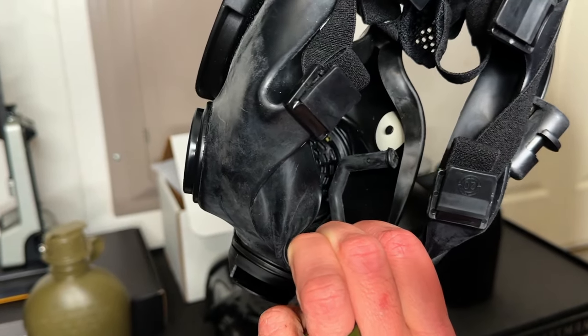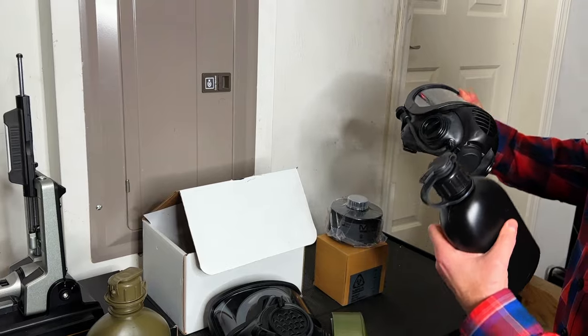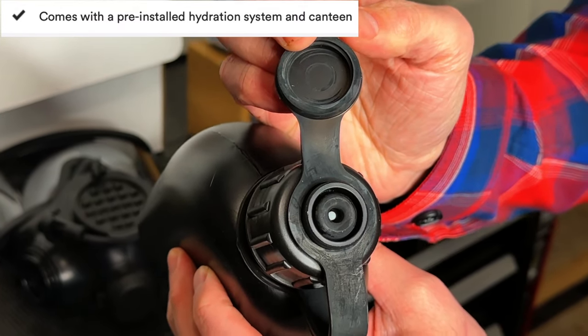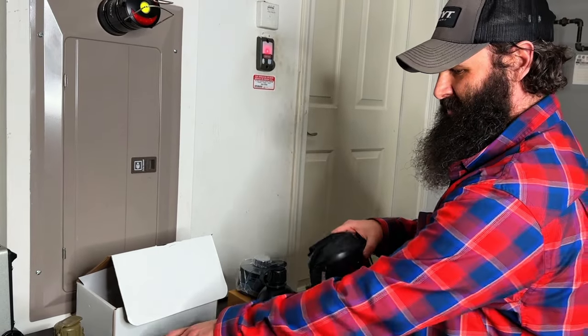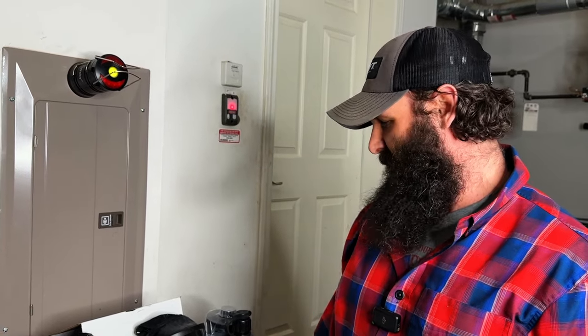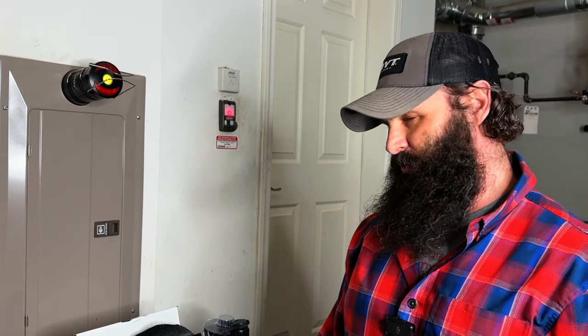The drinking tube runs out into these sets of canteens via a little top port right there. Anyone who's worn a mask — usually you're doing something you don't want to be doing, like running, or even if you're static sitting there, you're usually wearing some type of MOP suit, so you're uncomfortable and in an austere environment.